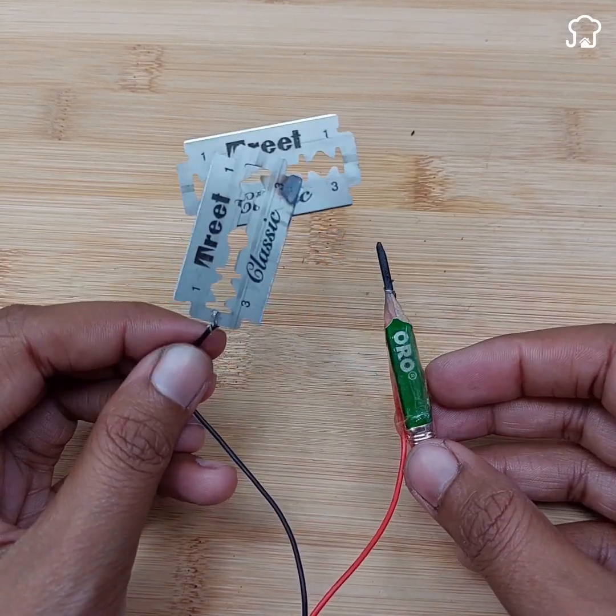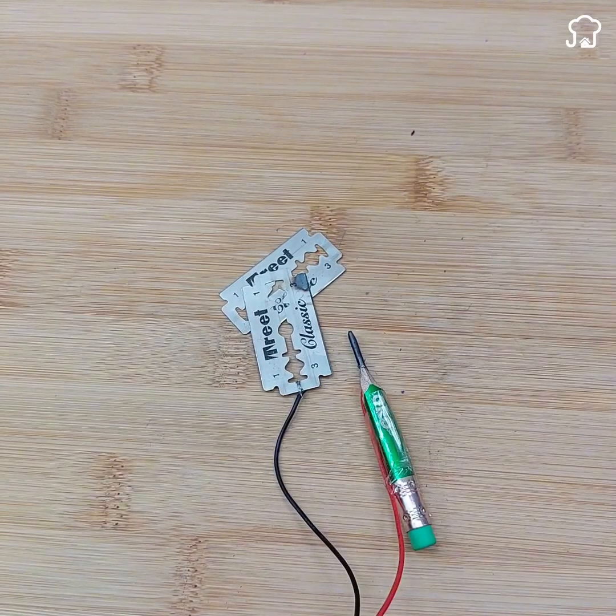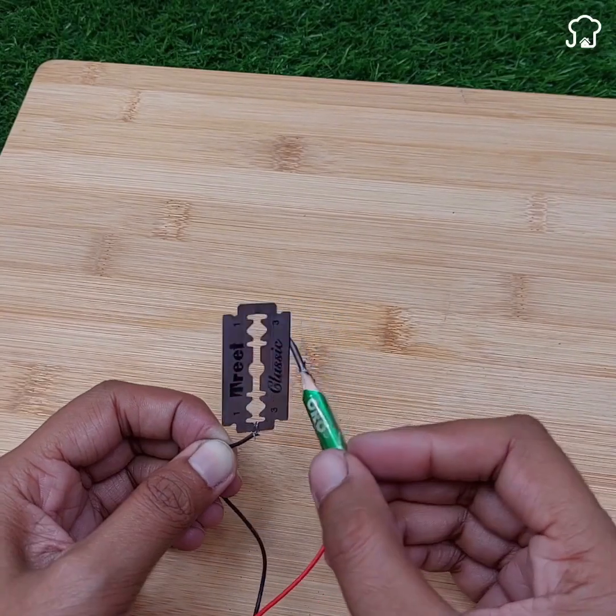So, the next time you need to make a small soldering at home and you don't have access to a conventional soldering machine, don't hesitate to try this homemade solution with a pencil and some razors.